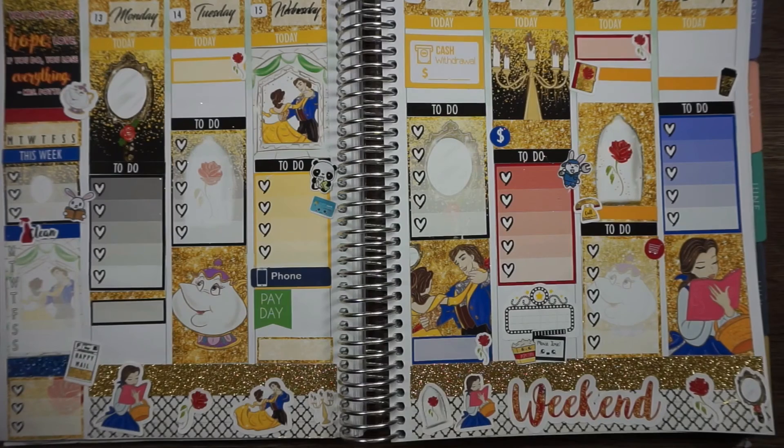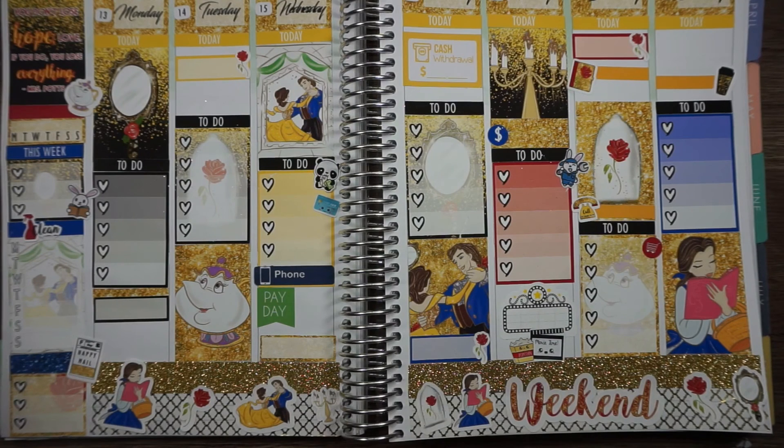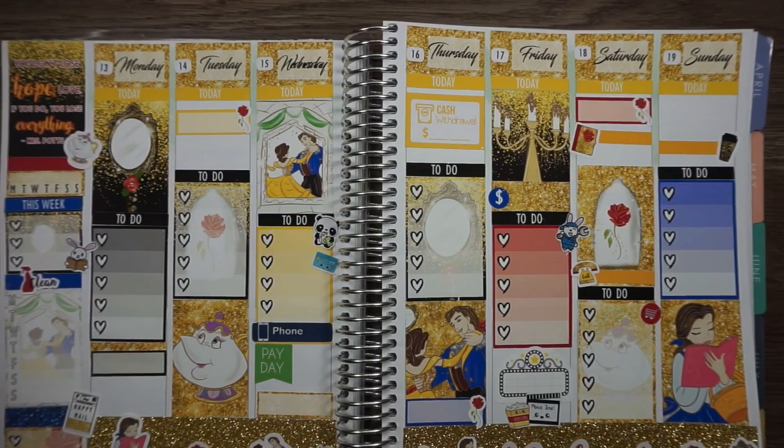Alright guys, that is it for this plan with me. It was a struggle a little bit because I had to get down the format since this was a happy planner versus a regular Erin Condren setup. I can say I probably would have had more room if this was an Erin Condren setup, but I am not mad at how this looks at all. Thank you guys for watching — if you haven't subscribed, please subscribe. I upload planner videos weekly, I also do bookish content, fitness, health and wellness, and whatever else my little heart desires. Please join the Maven family and I will see you in the next one — toodles!